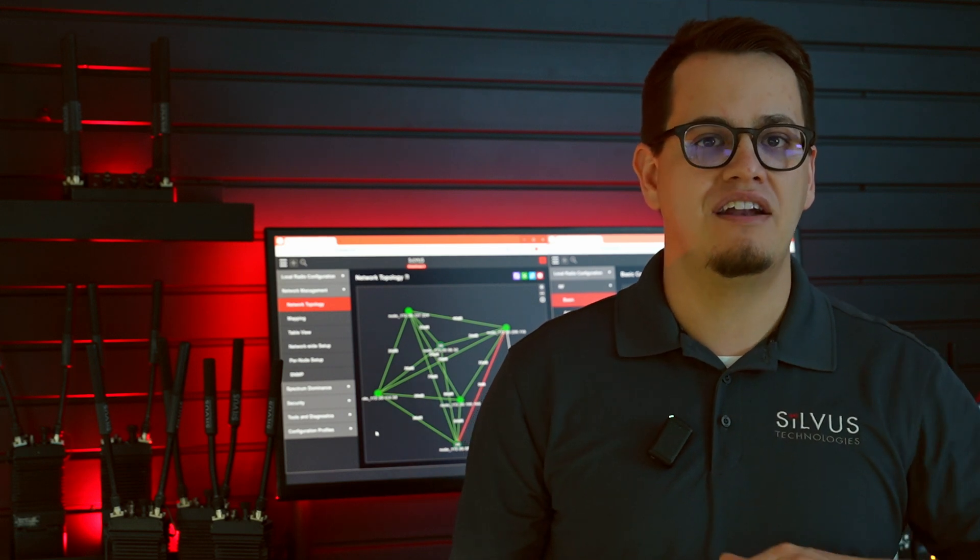In the many dynamic environments of today's fast-paced world, seamless communication is crucial no matter where you are. Today we're introducing Silvis Technologies StreamConnect Global Ad-Hoc Network, a revolutionary solution designed to ensure uninterrupted connectivity beyond the horizon.